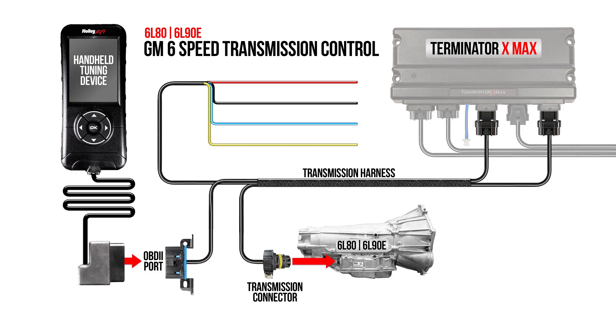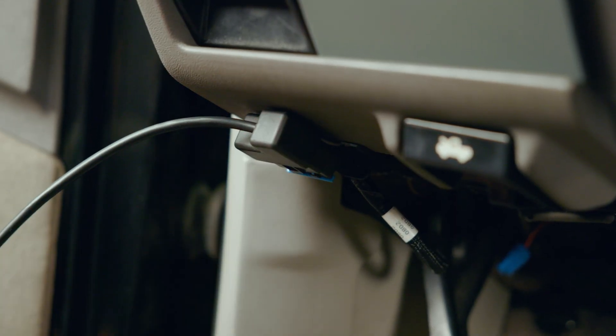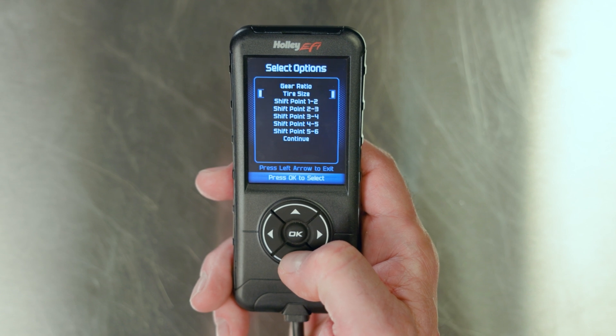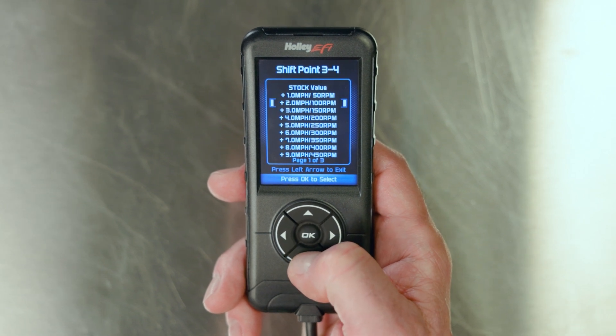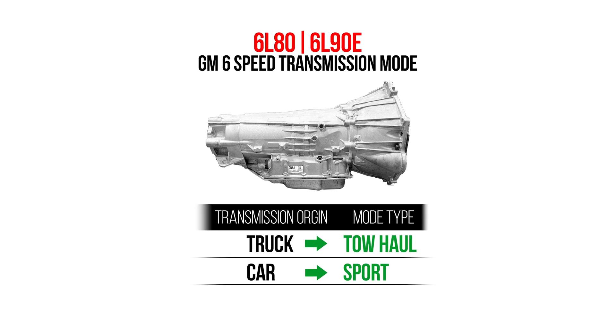Installation is straightforward with four connectors and four loose wires to connect. The Holley EFI transmission handheld device plugs into the OBD-II port within the Holley harness. It features an easy-to-use interface that lets you raise and lower shift points, make changes for tire size and gear ratio, as well as read error codes from the transmission directly. We also support second shift pattern modes such as toll haul and sport mode.